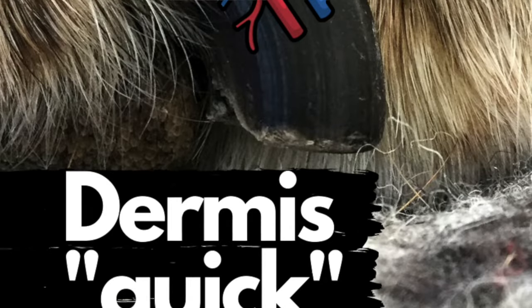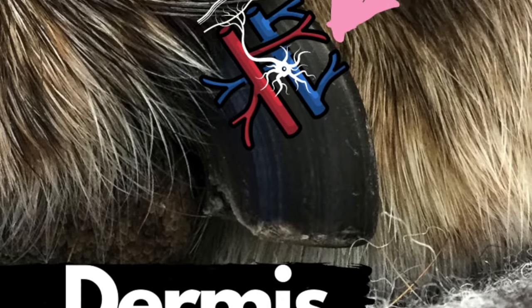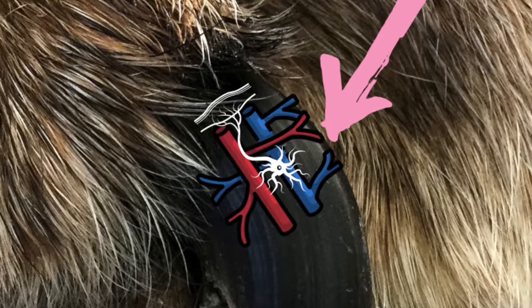They break their claw and the dog cries and comes to you totally upset about it, because it really hurts. The quick, or the dermis, has blood vessels and nerves, and it really hurts when they break their nail.